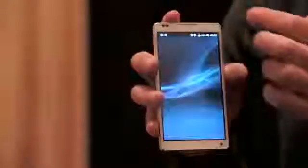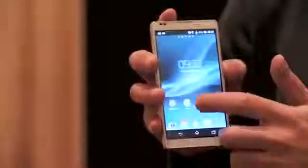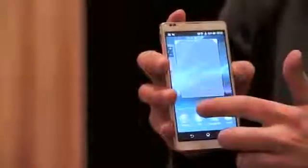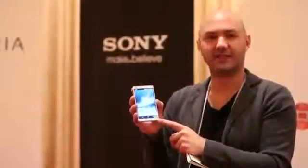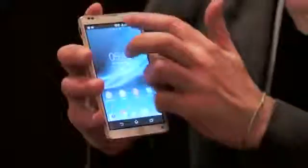We have a 5-inch 1080p HD display, and you can see here that the display actually takes up about 75% of the front face of the phone. One of the unique design elements of this handset is that down here at the bottom you can see the front-facing camera, which is a unique placement we haven't seen before on smartphones.